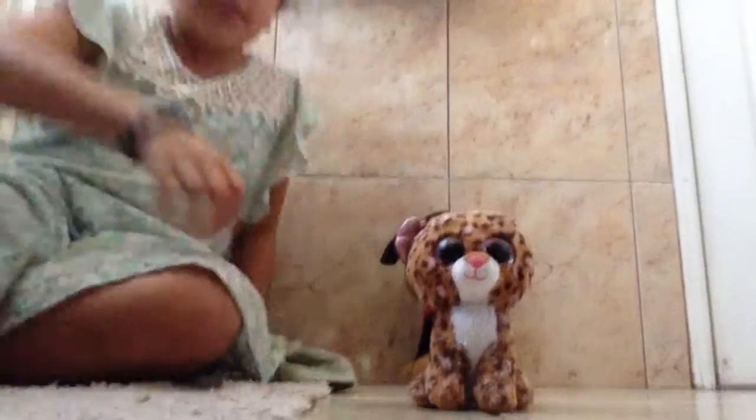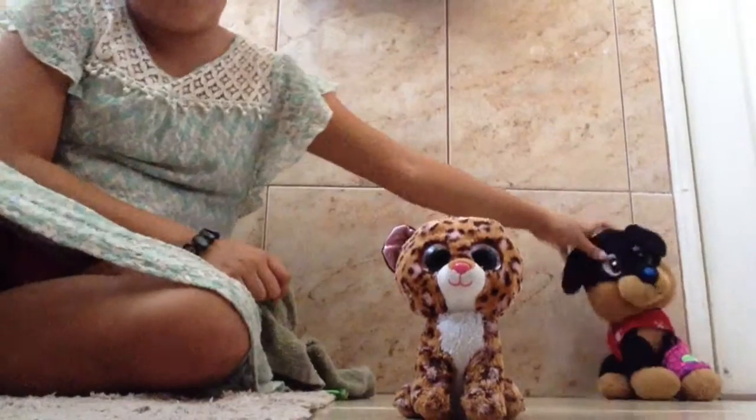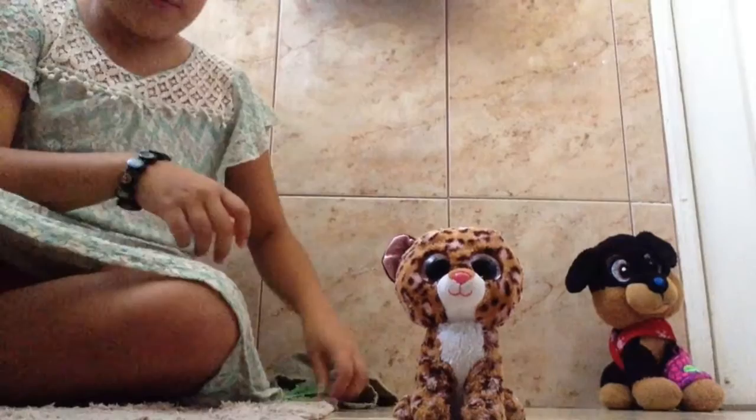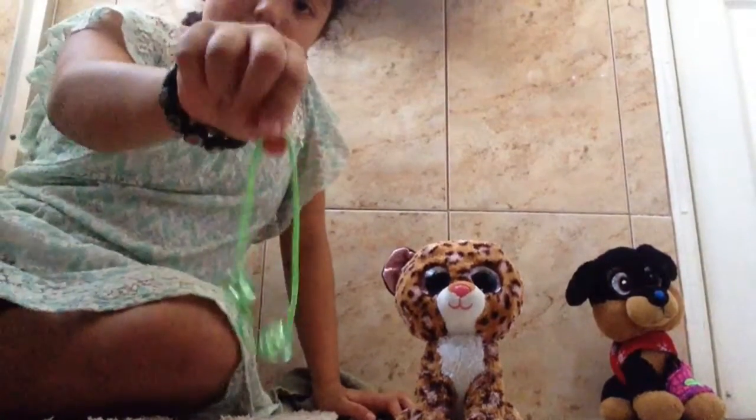Hello guys, today I will be making a beanie boo little dress. It has a hood — it's like a sweater dress. You'll need a beanie boo about this big. You will also need a rag of any color, about this big, and these hair bands — the type you use for your hair, any color.